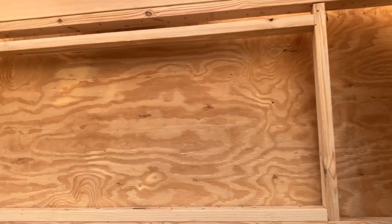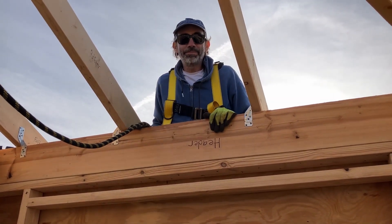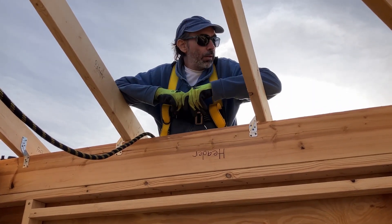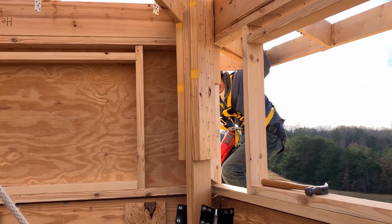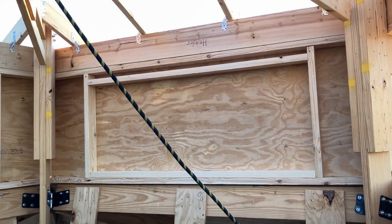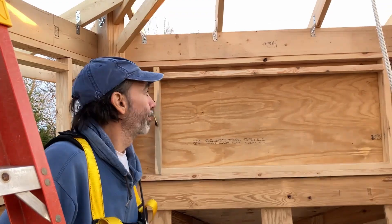We got the first sheathing piece up on the outside of the window frame with a series of clamps and pulleys, and you on the outside. Now we need to center it and clamp it. At least the first one — this proof of concept — it might work. He's nailing in that first piece of sheathing. Seems to be going pretty well. Now we got it figured out. We managed to get two of the window sheathings up for the cupola. The second one went on easy, so we have three more to go.